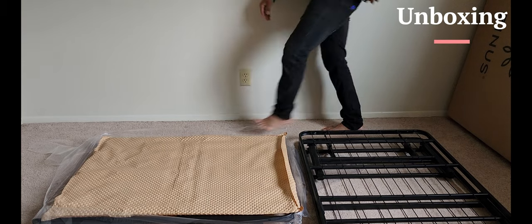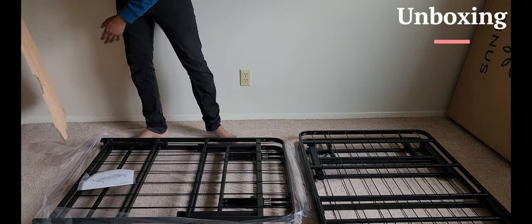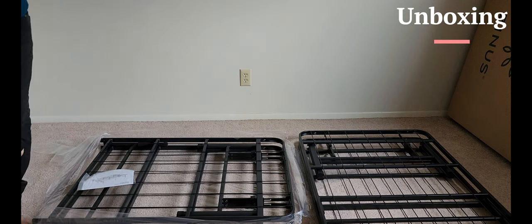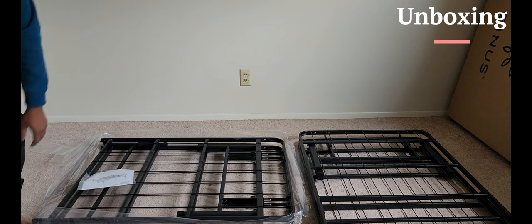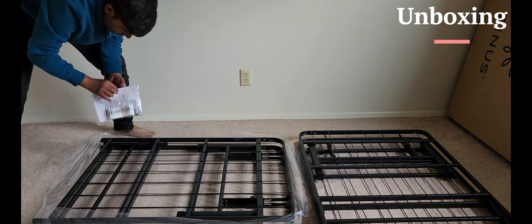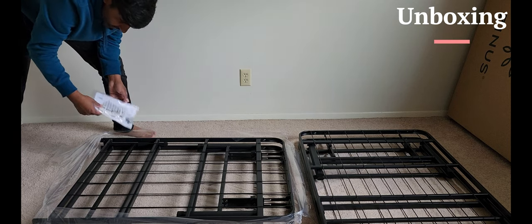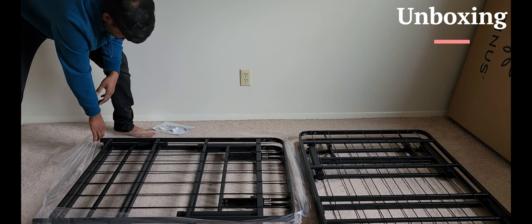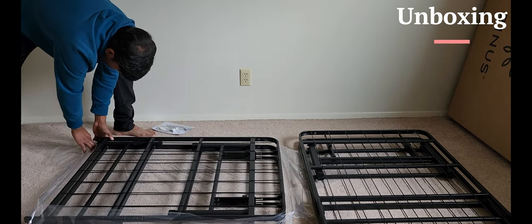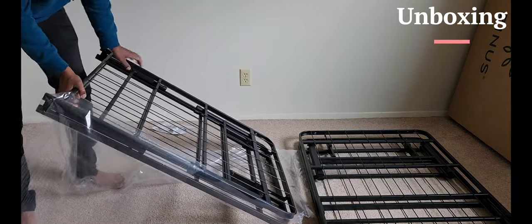This is one part — let's put the part out. I would say the padding is also really quite quality. Looks like there are some nuts and screws available which we need to put in. This should be a very simple process to assemble this bed frame.